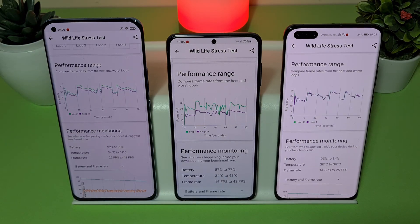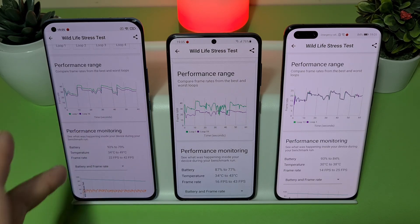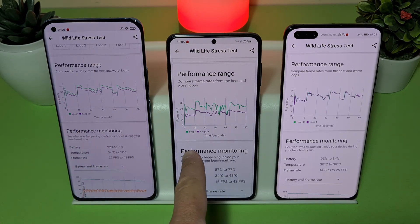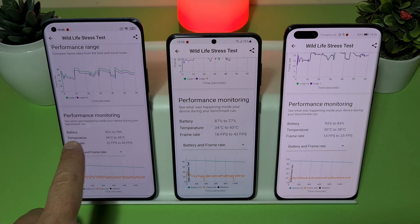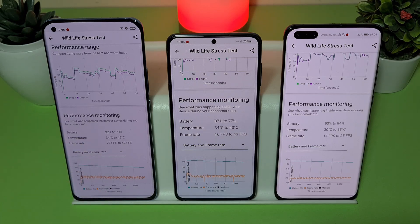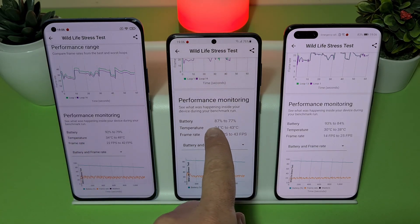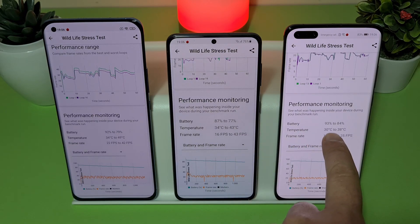You can check the performance range — on loop 1 versus loop 16 there's a noticeable difference on the S21, and on loop 1 versus loop 19 the difference is very big. On the P40 Pro there's almost no change. For battery drain: the Mi 11 goes from 92% to 79%, the S21 goes from 87% to 77%, and the P40 Pro goes from 93% to 84%.